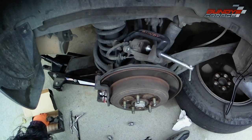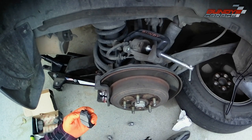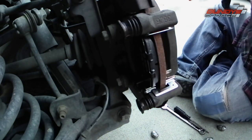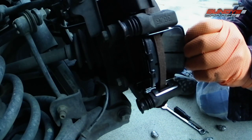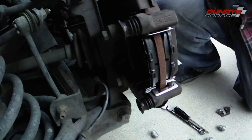I'm bringing in the new brake pads. On this particular vehicle, the sensor goes on the inside towards the bottom, which you can see right there. Then I'll bring in the front brake pad. Don't touch the brake pad friction material with your greasy hands — make sure your hands or gloves are semi-clean.